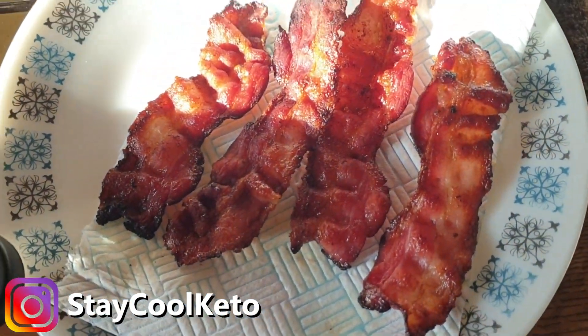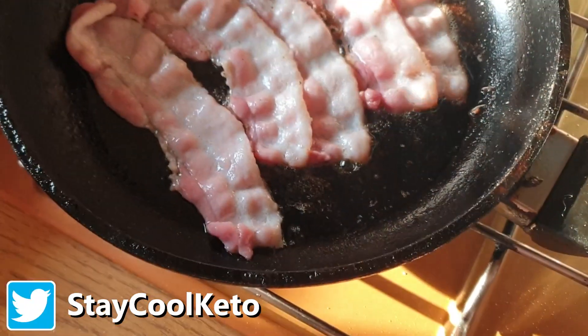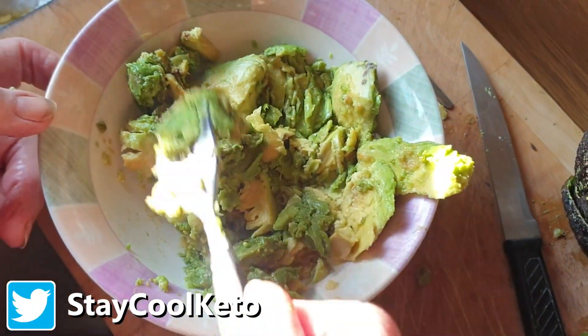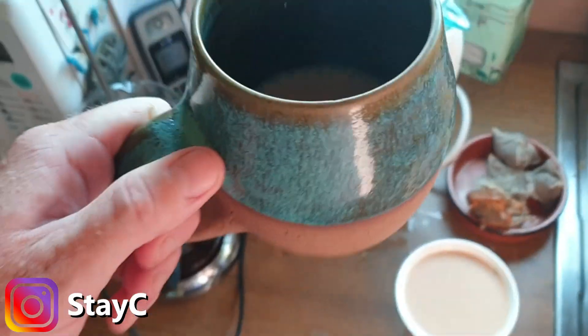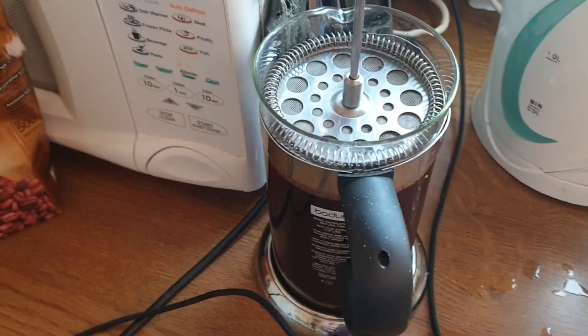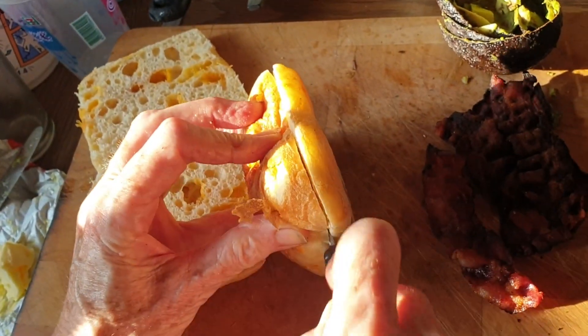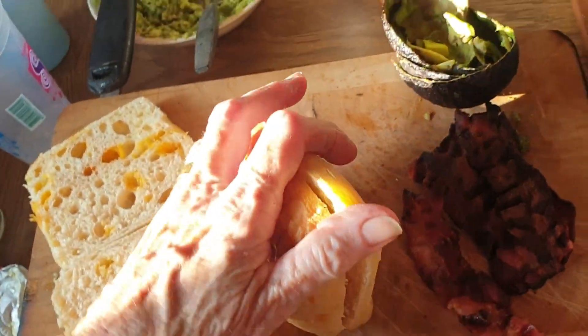Check it out guys, got some lovely bacon here we just fried up. Mum's just cut open a couple of avocados and I'm just mashing them up. Having a lovely mug of tea as well, got a coffee brewing too, and got a fried egg frying in the pan. Mum's just cutting up these absolutely lovely cheese bread rolls.